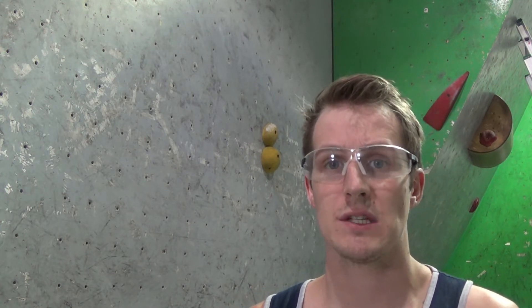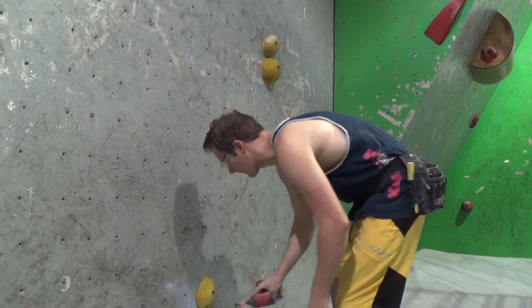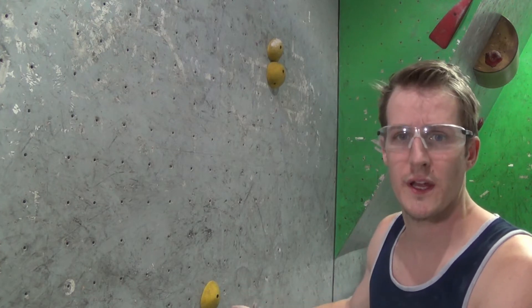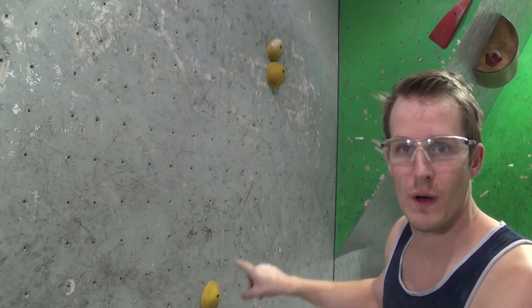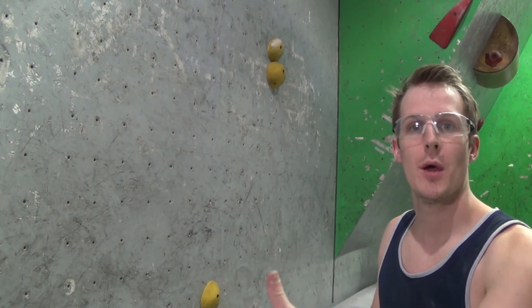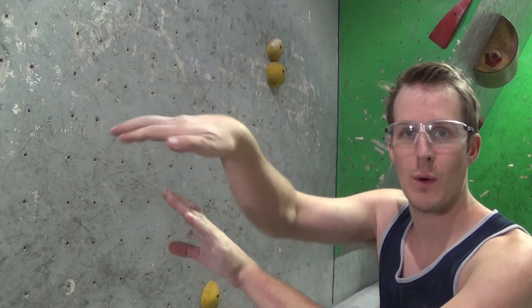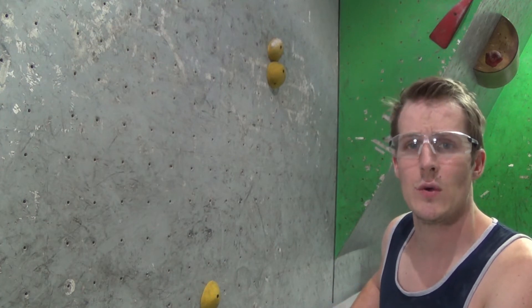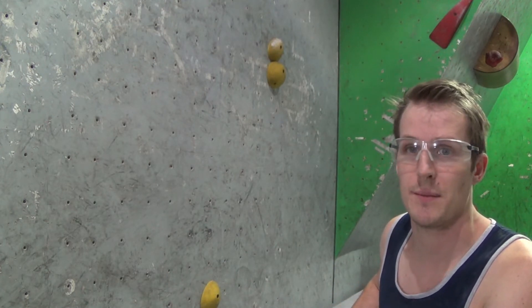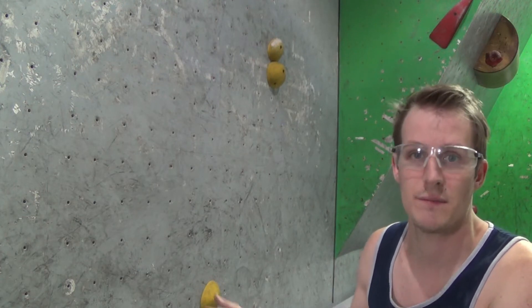The next thing we're going to do is put the first foothold on — this is not the tow catch hold. The thing with this hold is it needs to be very, very directional. When I'm placing this foothold, I really want the climber to toe in on this side of the hold. I don't want them to press on the hold; I want them to have to pull on the hold. The foot needs to be close enough to the start holds so that you can't just perch onto it — it's got to be a bigger move so that your momentum is going to take you away from the hold.